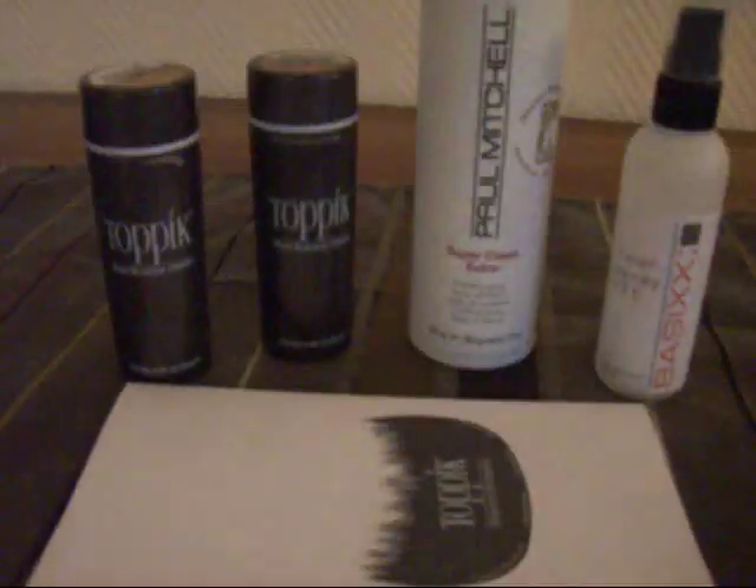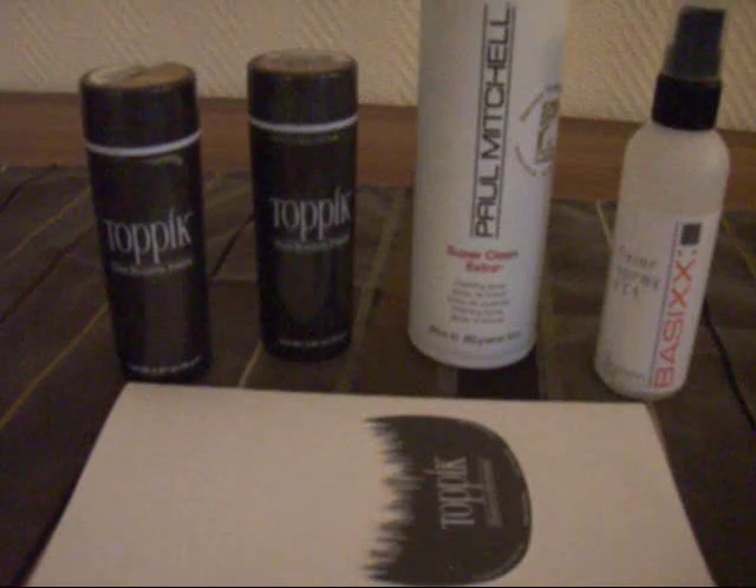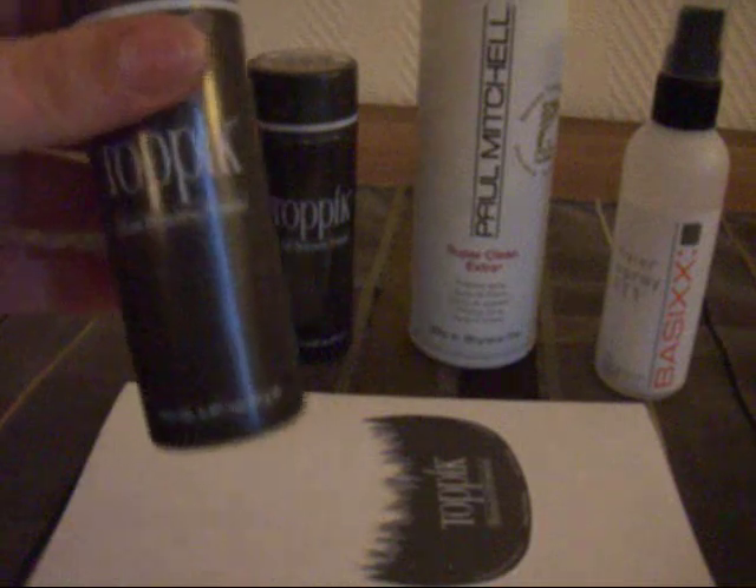One of my subscribers wrote to me asking if I had a recommendation because her hair is thinning and her hairline is receding. I actually do have something that's a good alternative to going out and getting a transplant — these are hair building fibers.